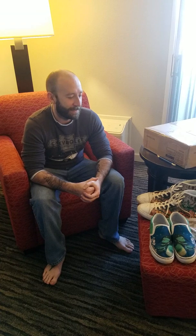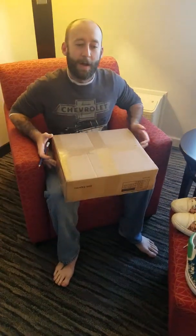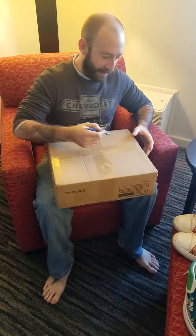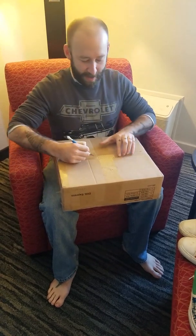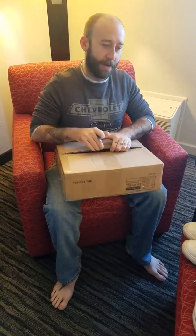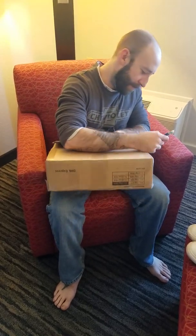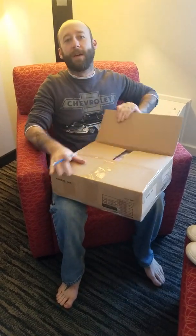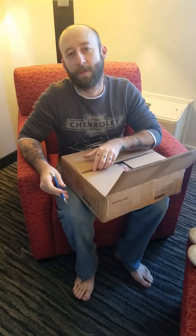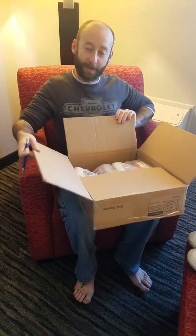Hey everybody, happy Thanksgiving from my family and friends to y'all. What we're going to do is we're going to have some shoes right here and we're going to open up the first pair of the Dallas Skyline shoes that I believe have ever been delivered and ordered, and another pair of shoes — a pair of an Unentatel 35 design. We're going to see what these shoes look like coming straight from China to us.